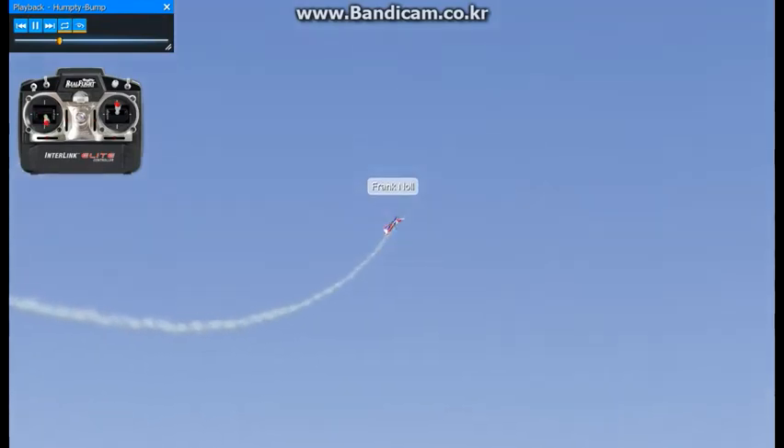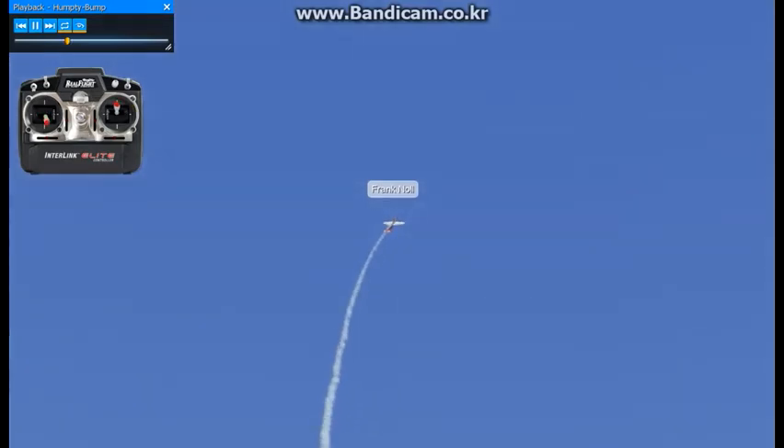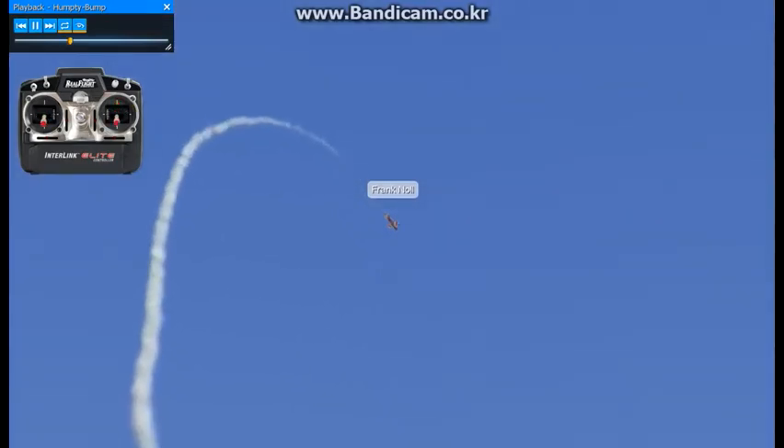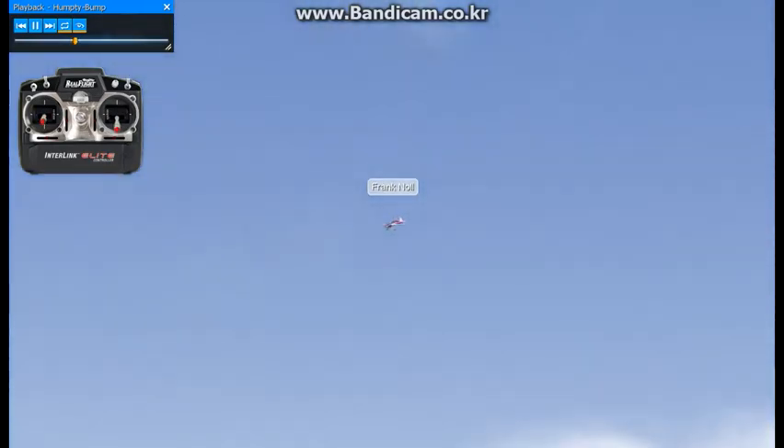We'll do another one here. You pull up to a vertical upline, you do a half of a roll, you do half of an inside loop to a downline. You hold it there and then you end up flying back out.